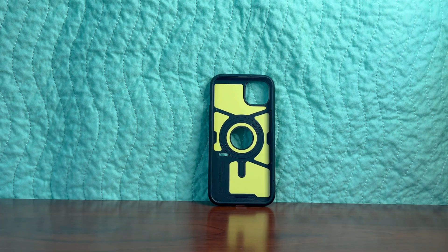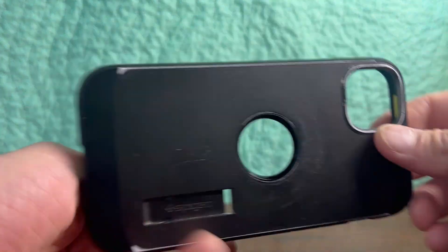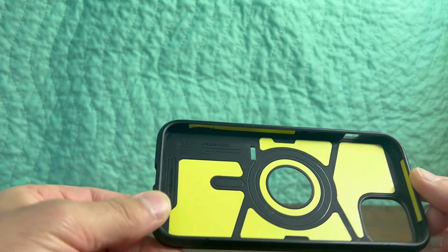First of all, this is a magnet-integrated case. It is compatible with MagSafe, so I was able to do wireless charging despite having this case on my phone.